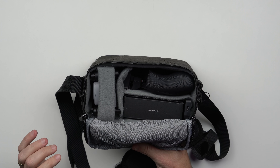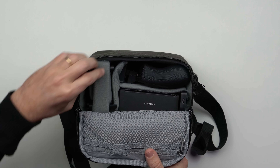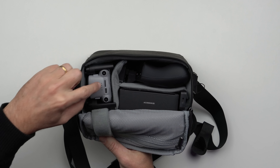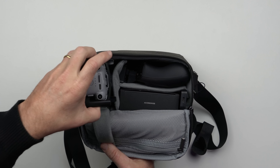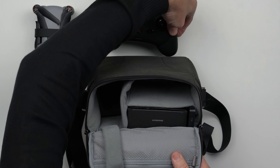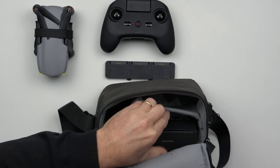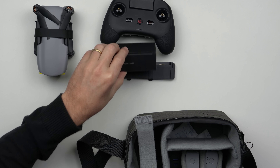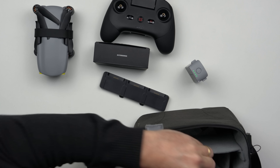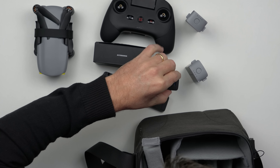Eu reorganizei tudo direitinho dentro para dar essa sensação de unboxing, como que vem quando você vai comprar o produto. Então aqui do lado temos o drone. Vou começar tirando e vou tirar tudo já deixando em cima da mesa: o controle, o hubzinho de carregamento das baterias, uma caixinha que traz os acessórios. Bateria, mais uma bateria e um carregador.